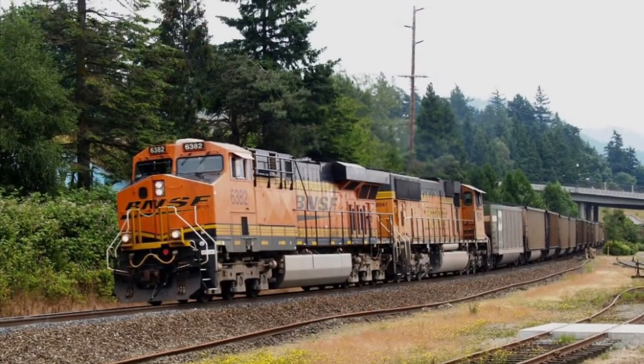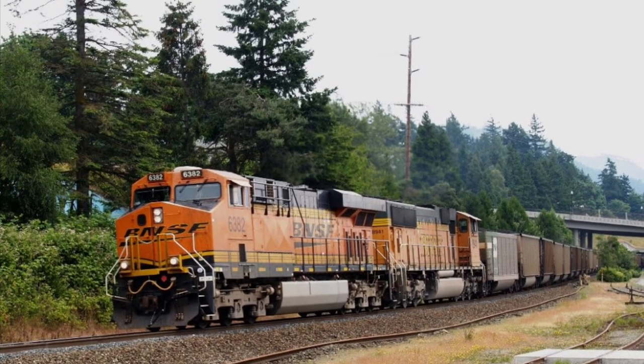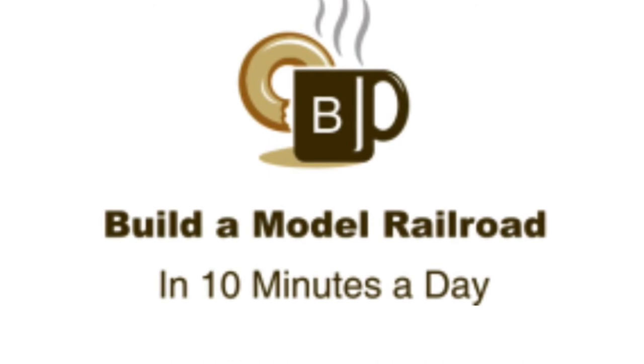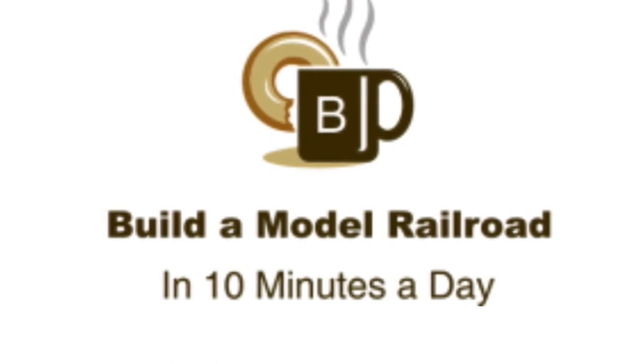Today's railway is the BNSF of course, and the ES44 and the Max 7 or SD70 are pretty cool. Thanks for joining me, and let's model railroad ten minutes a day.